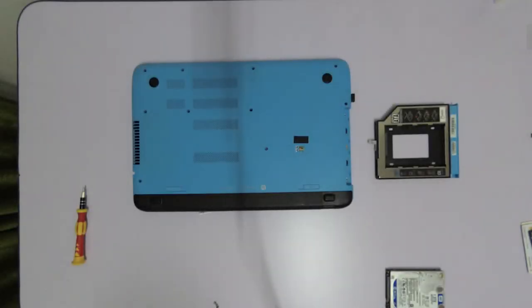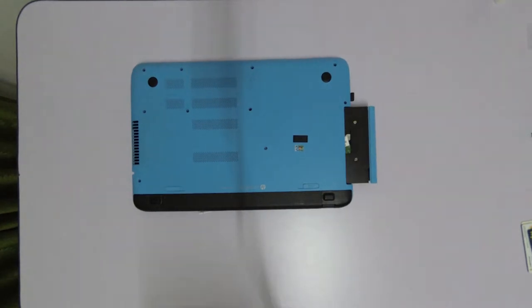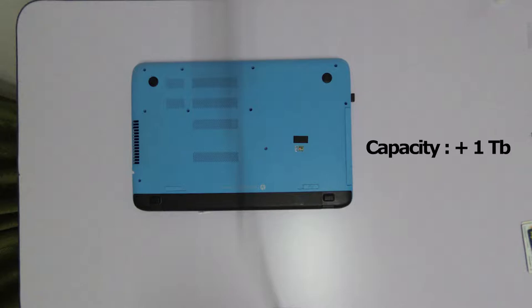In this video, I will be showing you how I installed this caddy on my laptop in order to enjoy the speed of an SSD while making full use of the storage of my old hard drive.